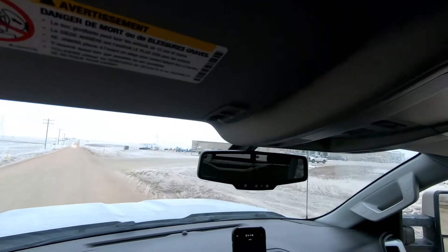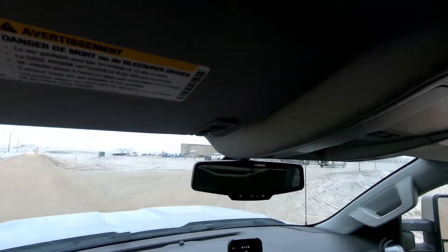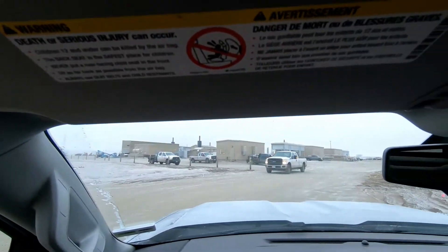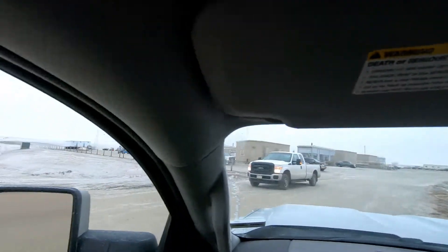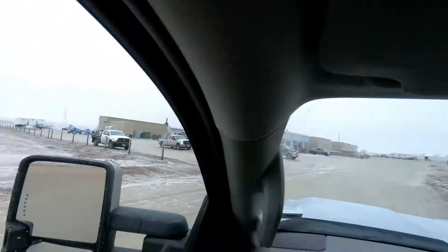After driving approximately an hour in this frigid weather, I'm finally at this site. This is my first visit to this site. Not much here yet, but pretty soon there's going to be a concrete fence and a high-security slide gate operator.